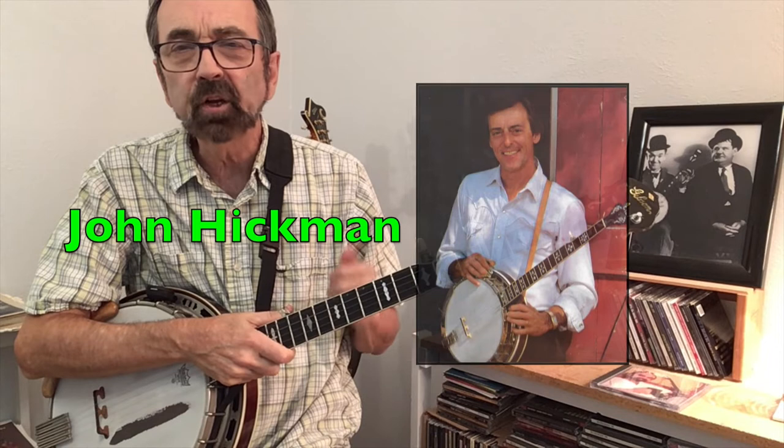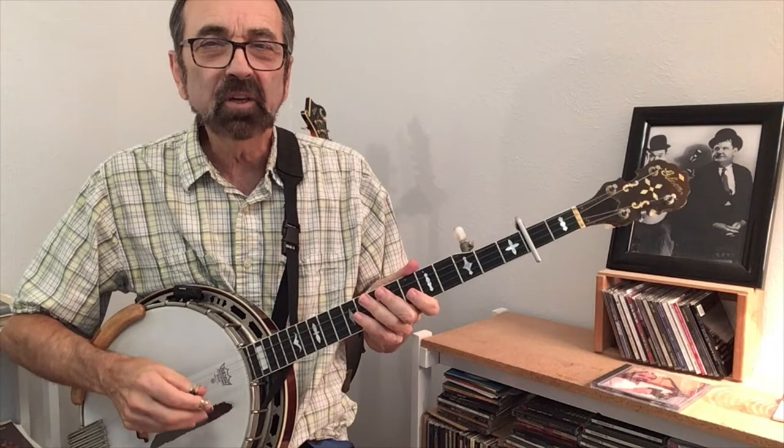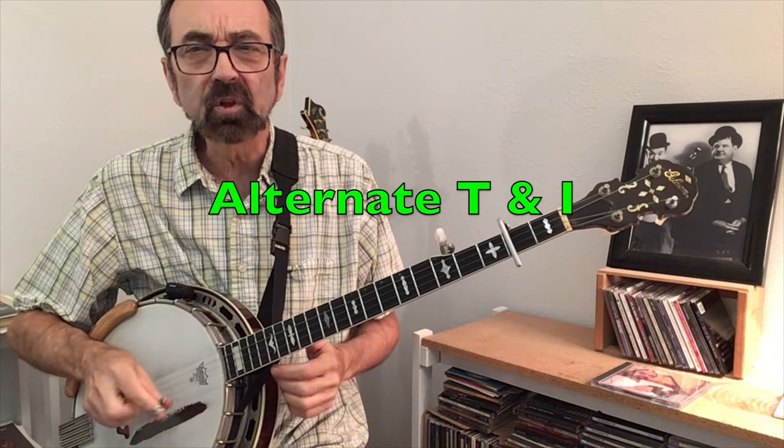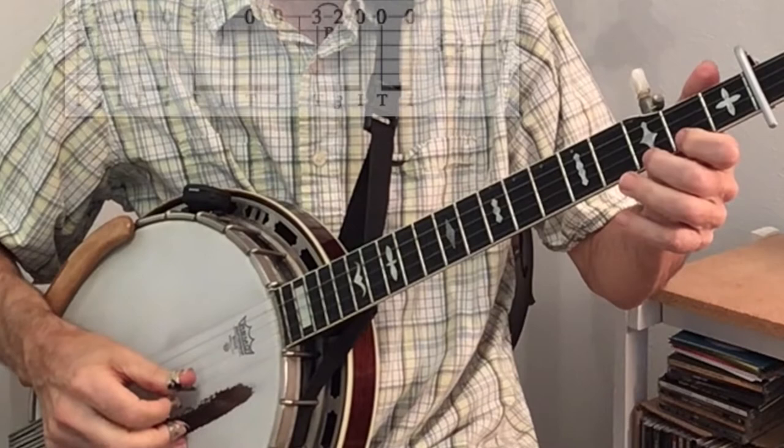This fifth variation I got from John Hickman playing along with the great fiddle player Byron Burlein. As he continued his break, he decided to go into some wild triplets — so here's my take on that: one two three four. The B part also has some triplets but includes some Don Reno style picking as well, where the thumb and index go down and up on string one: one two three four.